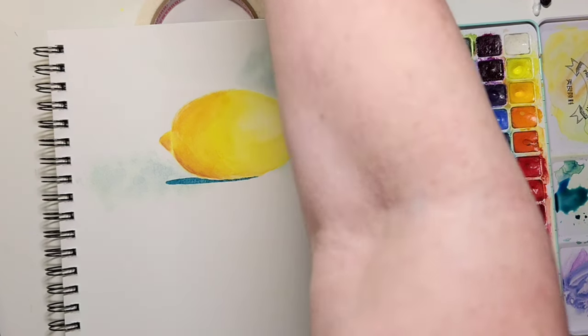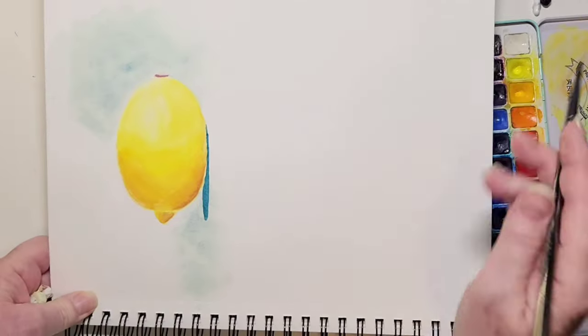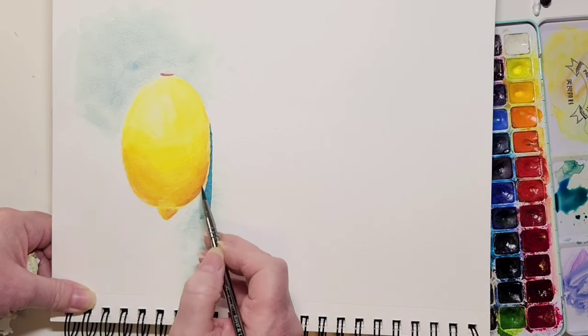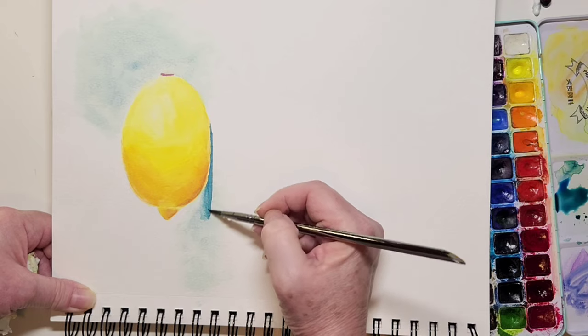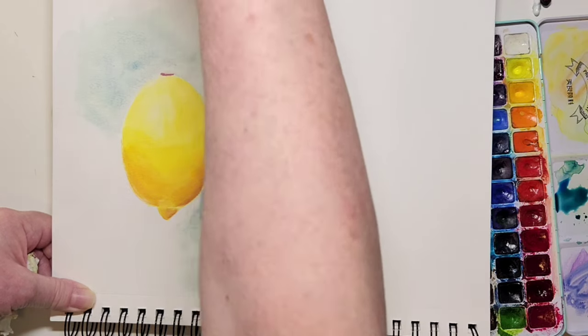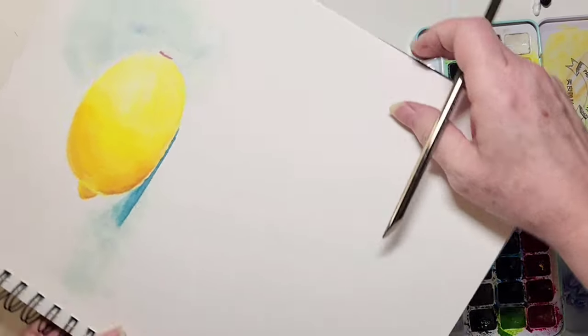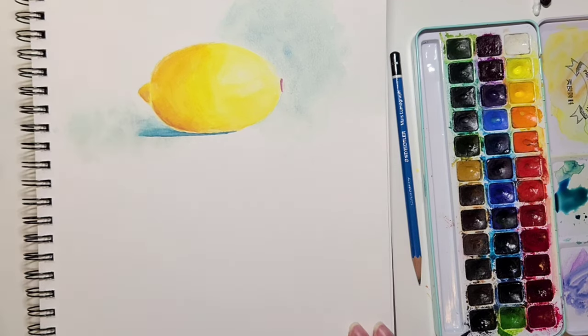Just by adding this shadow — I'm not finished — it grounds the lemon. You can see it's actually sitting somewhere; without it, it would look like it's floating in the air. I'm softening the edges a little because they looked too hard. I wet my brush, take out most of the water, and just tickle the edges to soften them. I always have a towel or a tissue in my left hand to dab up any extra paint I don't want.